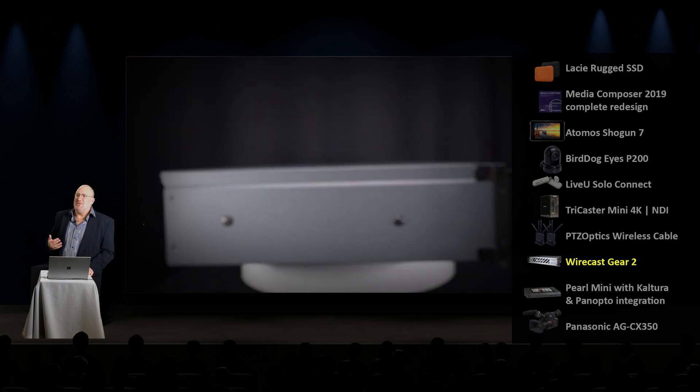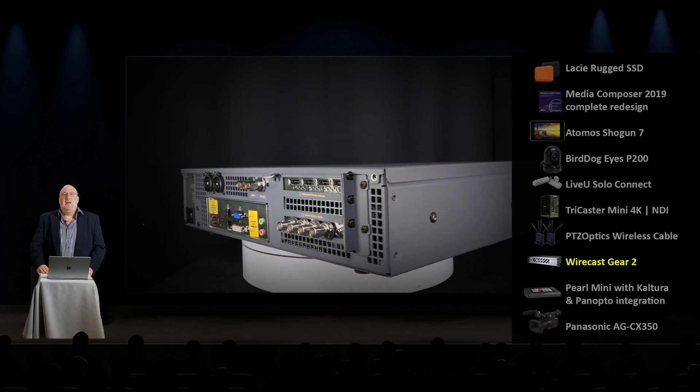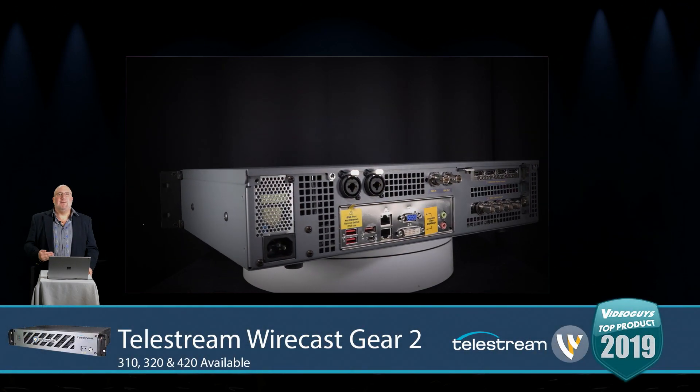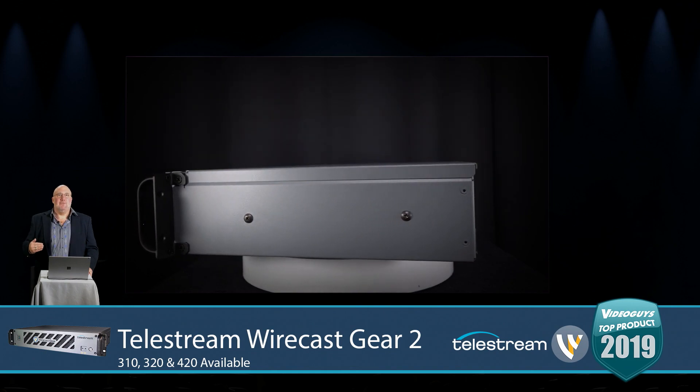The Wirecast Gear is a great product. Wirecast has grown — they've added a ton of features over the last couple of years. The Wirecast Gear 2 product line is designed to be future-proof for the next couple of years. They know what they're putting into Wirecast, they know what's coming down the pike, and this hardware is going to be more than up to the task of supporting whatever it's got to do.